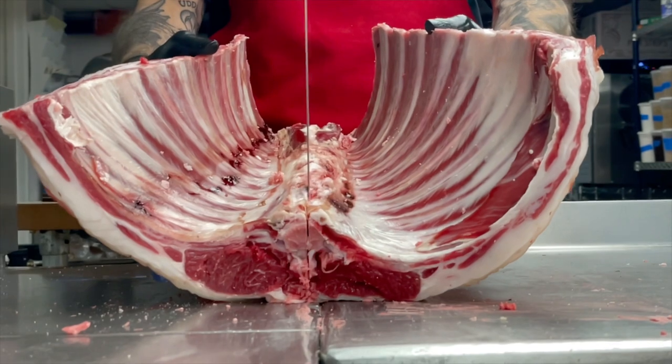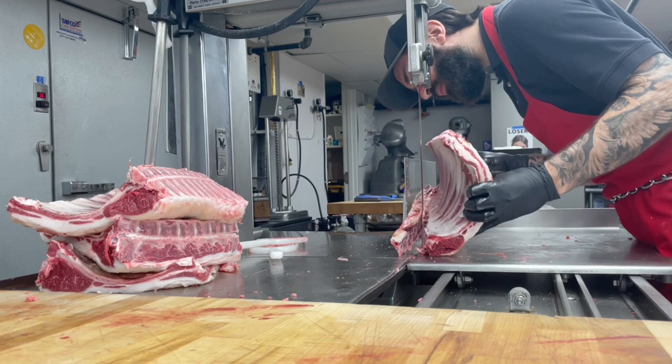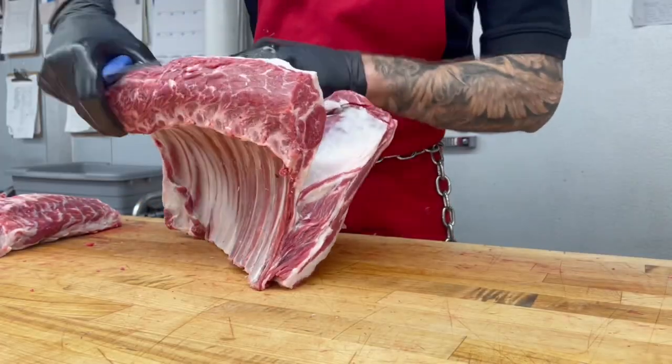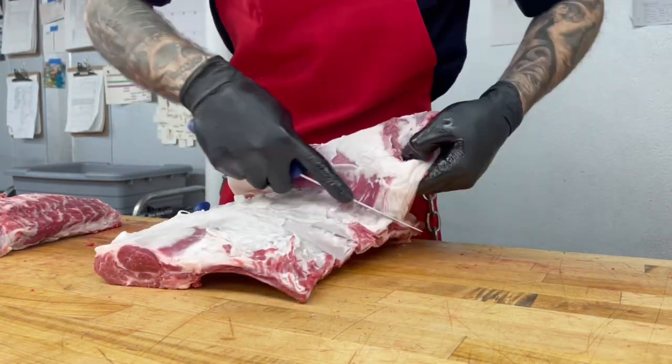Our loins and ribs get split on the bandsaw so that those can be further cut down into our lamb chops. We peel the cap off the rack of lamb and then cut between each of the bones to make rib chops.